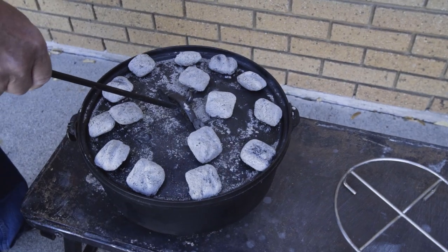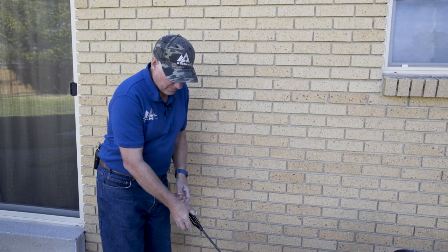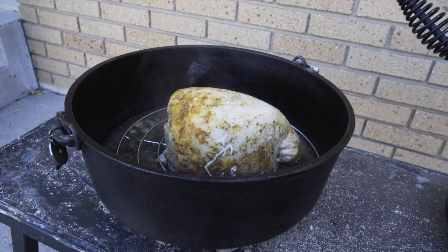We've been cooking for about an hour and a half, so let's check it out. That looks perfect.